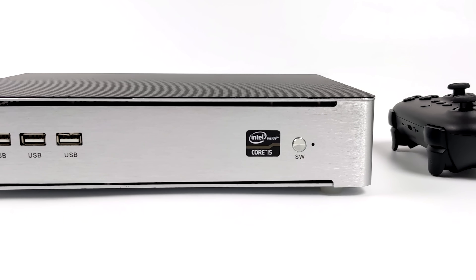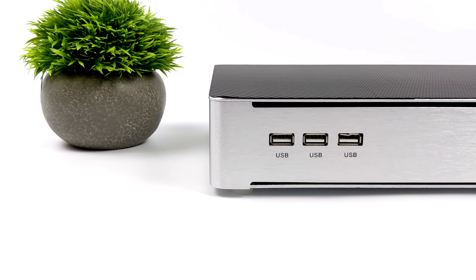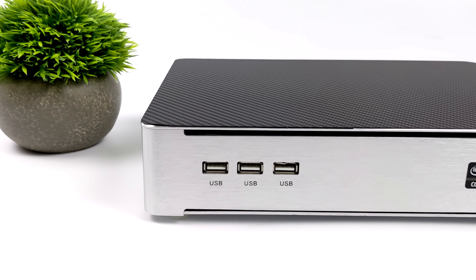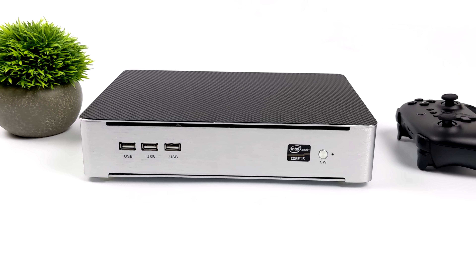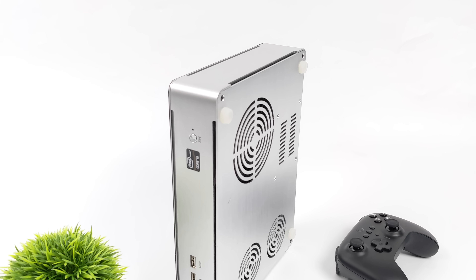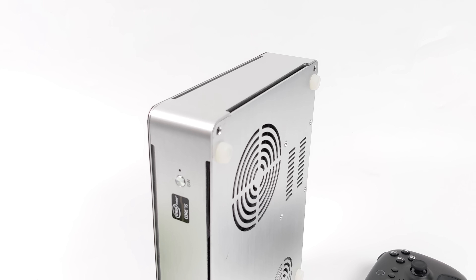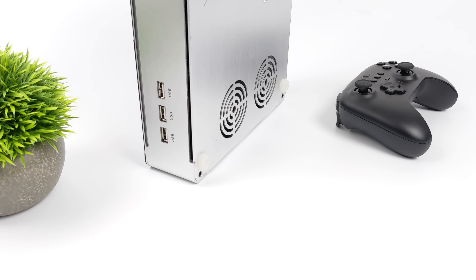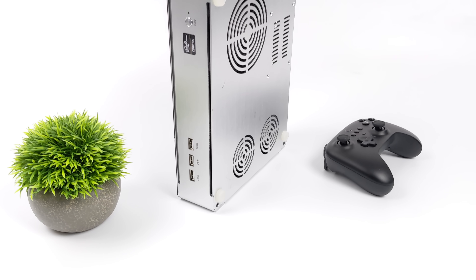This small form factor PC has a very slender frame, and it's actually meant to go either horizontally on the table — all the air is drawn in from the bottom — or you can set it up vertically, which I personally prefer to avoid airflow concerns. If you take a look at the back, we've got vents for the GPU and CPU cooler. This chassis is from an older AliExpress mini PC I picked up a couple years ago, but we've upgraded the CPU and GPU, so now it's putting out way better performance.